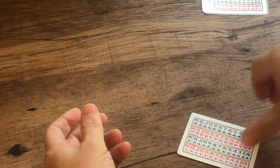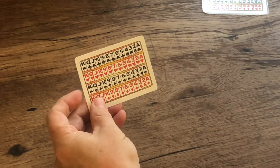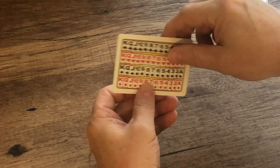Now, this card can also be used with children, because children today are not as familiar with playing cards. So instead of having them name a card, you can simply have them point to a card, which makes it great.